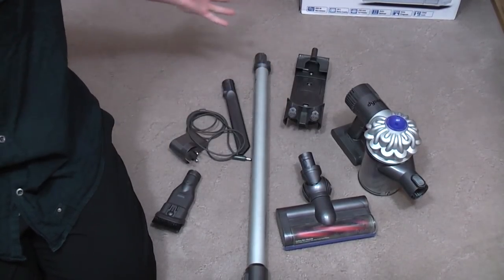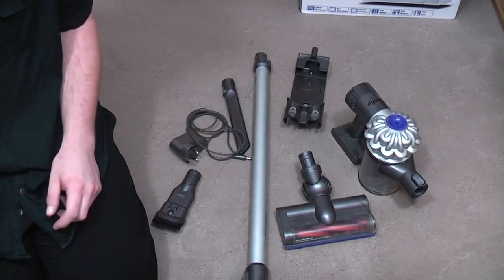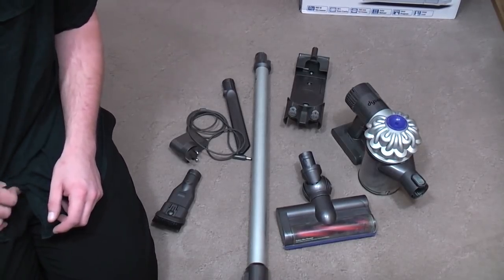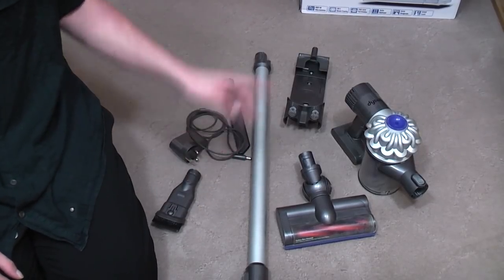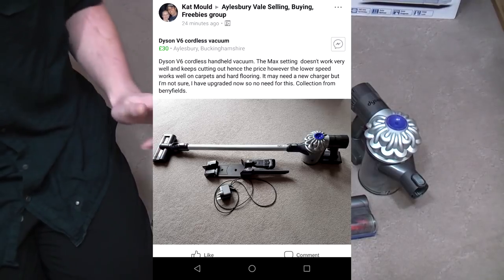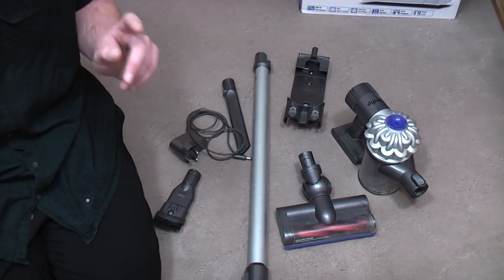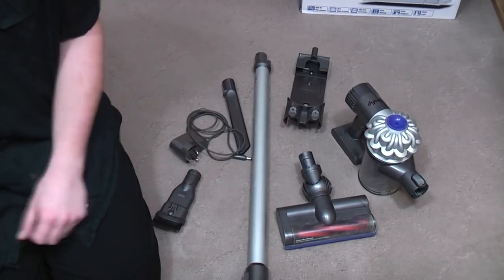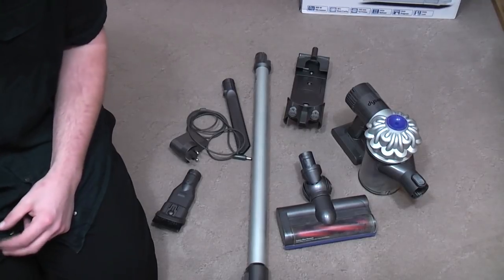I have joined the ranks and got a handheld Dyson. Saw an advert on Facebook Marketplace completely by chance — it's the sort of advert I normally see about five days after it sold, but I saw it ten minutes after it went up. The advert said it wouldn't run on high — it ran on low but not on high. At £30, I thought, well, it's worth that in scrap. So I got it.